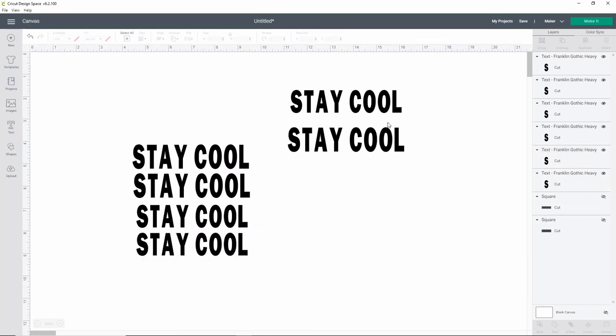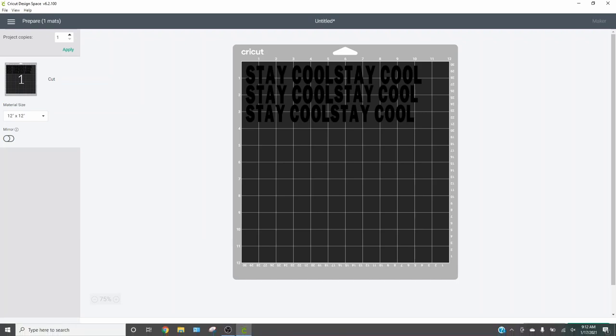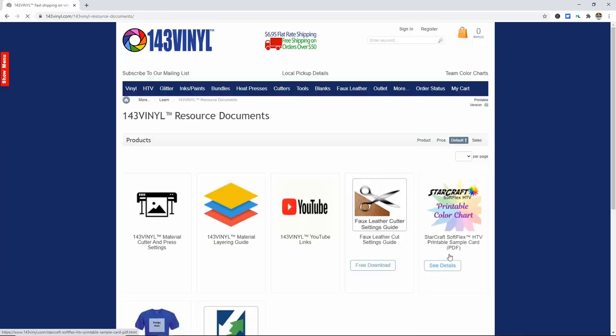Now they are pretty similar in size, so when we go to make them we'll need to be careful to use the right sized product, but it shouldn't be too hard to tell once they're cut. Let's go ahead and click Make It — it's going to cut it all perfectly fine on our holographic. You can see everything is lined up and in the right order. Now if you are not familiar with this product and you're not sure how to cut or heat press it, there's a great place to go — I'll link this down below. Just go over to 143 Vinyl.